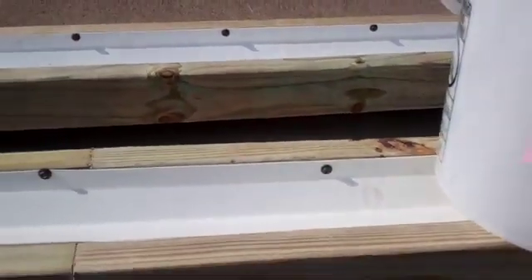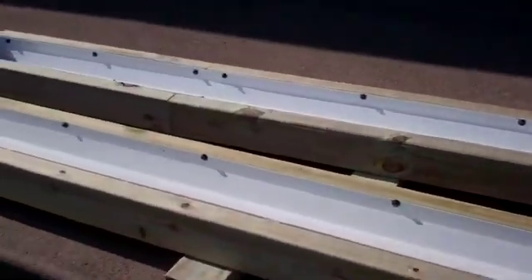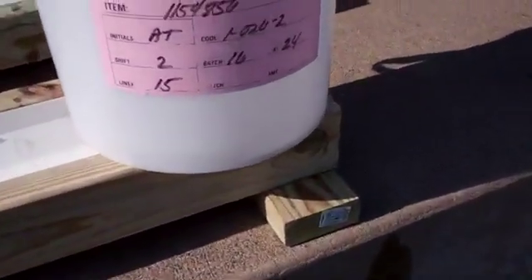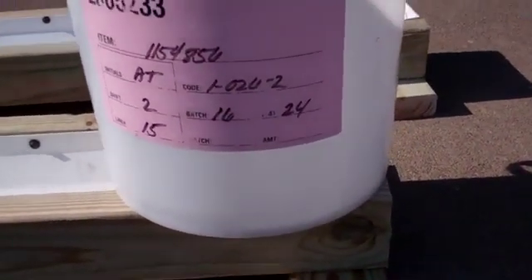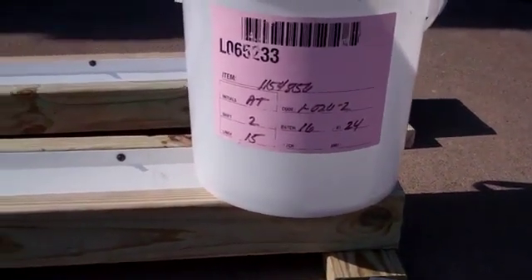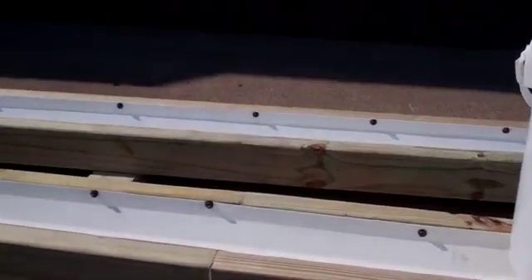I can put 10 buckets on here. Plant it and never water it again, because this float that I'm putting in the end will be hooked either to a rain barrel or to a garden hose and automatically water. I'm going to have 50 buckets — five of these units.